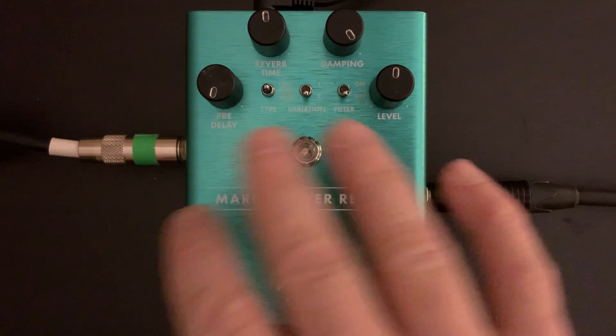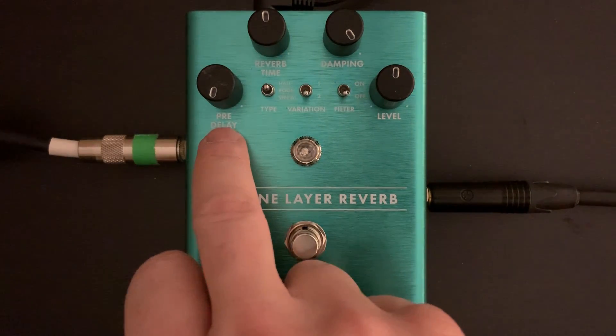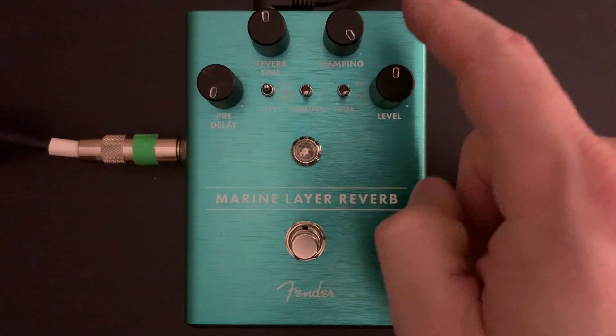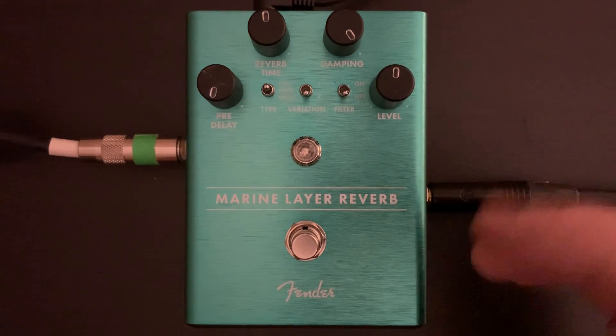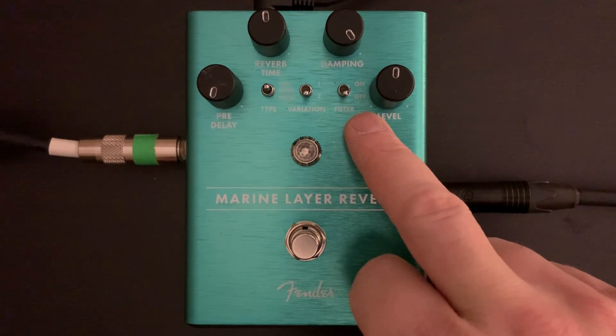There's a filter that you can toggle, and then the other controls: basic level, reverb time, pre-delay — which is kind of how long it takes the reverb to kick in — and then damping, which damps the high end a little bit. The filter is a little hard to tell exactly what it does.